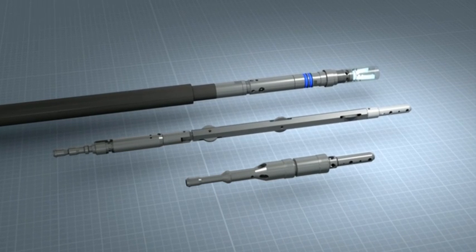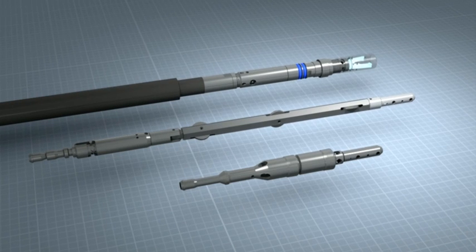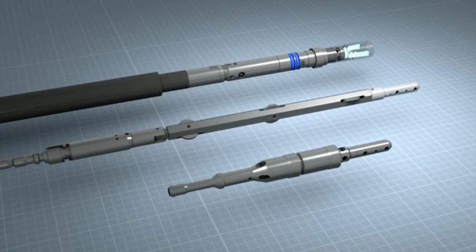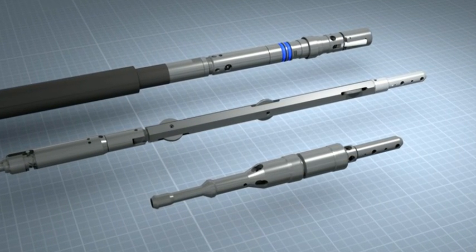Only one set of specially designed latches is required for both Core Barrel locking and Overshot connection. The overall system benefits from having fewer parts and hence reduced maintenance.